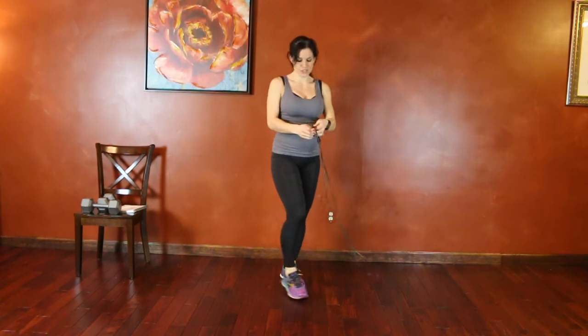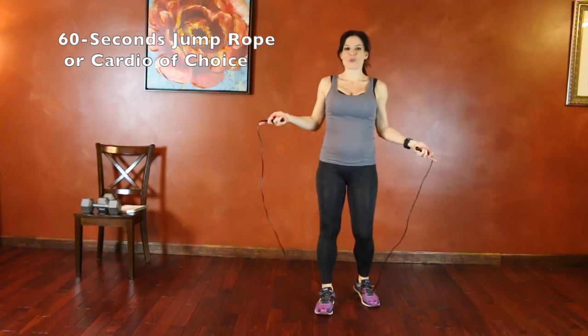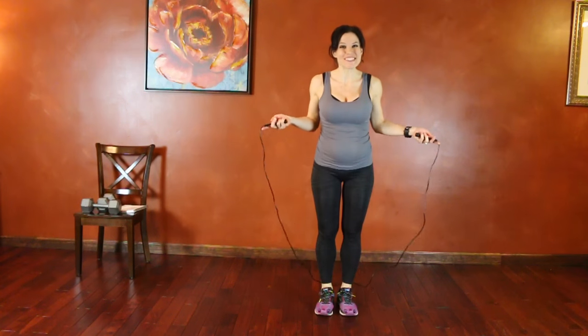Back to regular jump rope, or high knees, whatever cardio you want. You can even do burpees if you want.